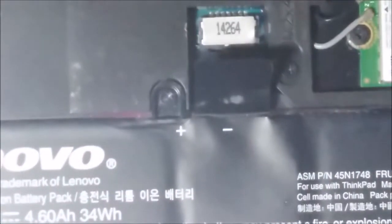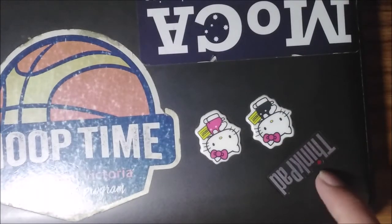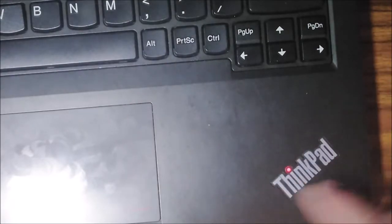After you pushed it in and you know it's all in, don't put the back cover on yet. Turn your laptop around and open it. What you want to see is that when you press the power button, you should see a power sign on. You can see that power sign on and then the Lenovo boot up, which means the power's working.